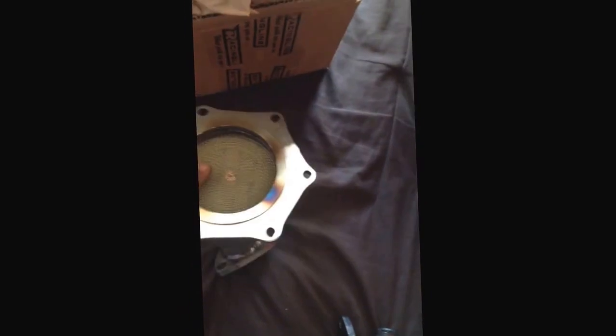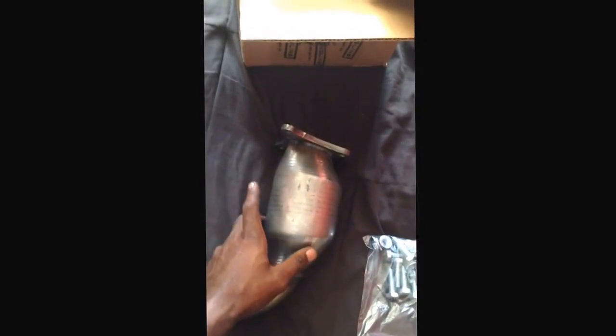Gotta stay tuned to see how it's going to go down, baby. I'm going to give y'all a before and after because as of right now, I do believe I have a hole in my pre-cat somewhere or it's really breaking down — maybe not disintegrating on the inside, but the heat shield on the rear, I've definitely taken that off and as you've seen it was looking kind of ugly, so it's time to change them out. Let's do it.